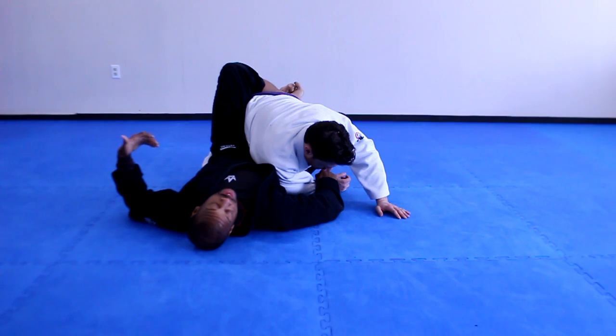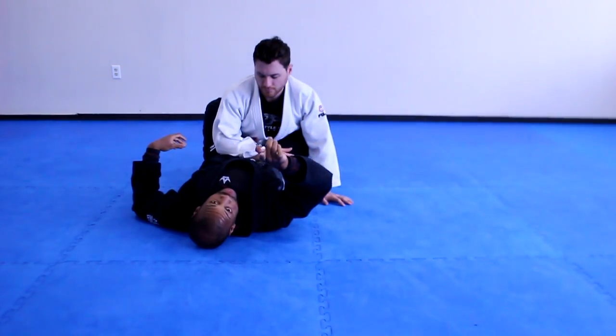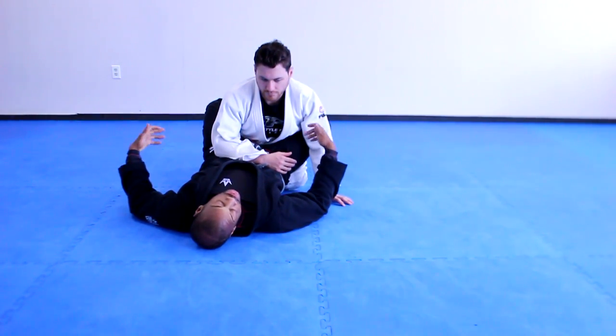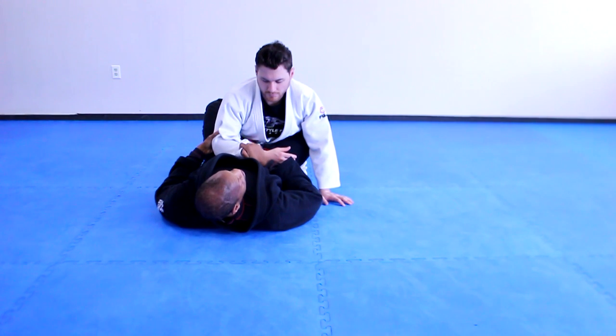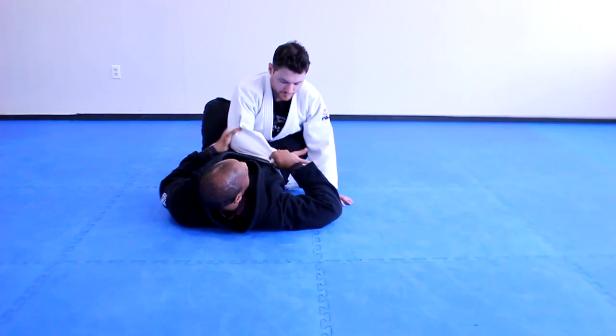I can sweep when he drives into me — all this fun stuff. But one of the responses he will give me if I keep doing this is he's going to lock his elbow and pull away. So he starts pulling — I start driving to drag, he pulls away.